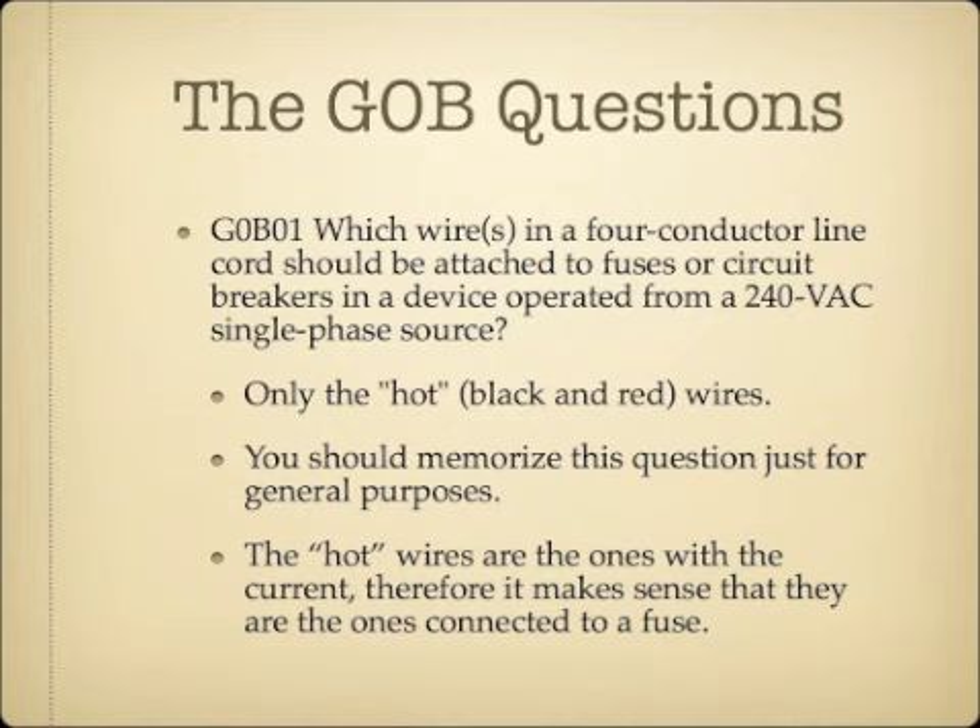Which wire or wires in a four-conductor line cord should be attached to fuses or circuit breakers in a device operated from a 240-volt AC single-phase source? The answer is only the hot wires, which are the black and the red. If you're going to use a fuse or circuit breaker to protect your equipment, it's the hot wires that get attached to the fuse or circuit breaker.